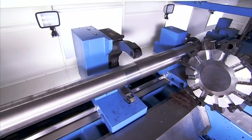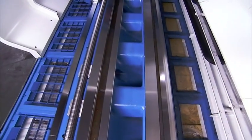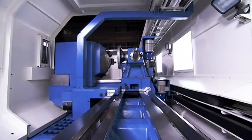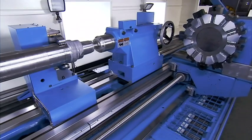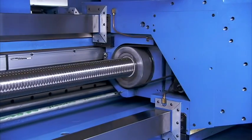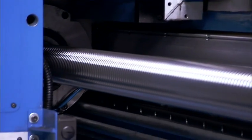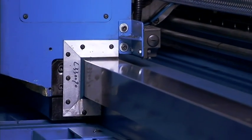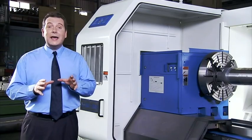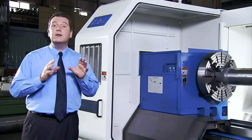With a machine this long, the rigidity of the structure is very important indeed. The base on the LL950 is very heavily ribbed and features combination oversized box and V-ways for the tailstock and steady rests. The separate turret carriage runs on its own two extra-large Z-axis boxways for superbly smooth movement, and the turret is securely traversed along the huge fixed ball screw by a rotating nut and incorporates sliding linear supports for the best possible rigidity and precision of movement.